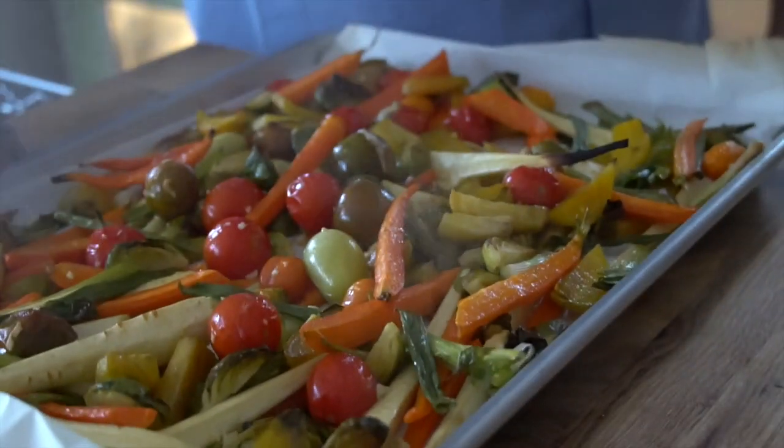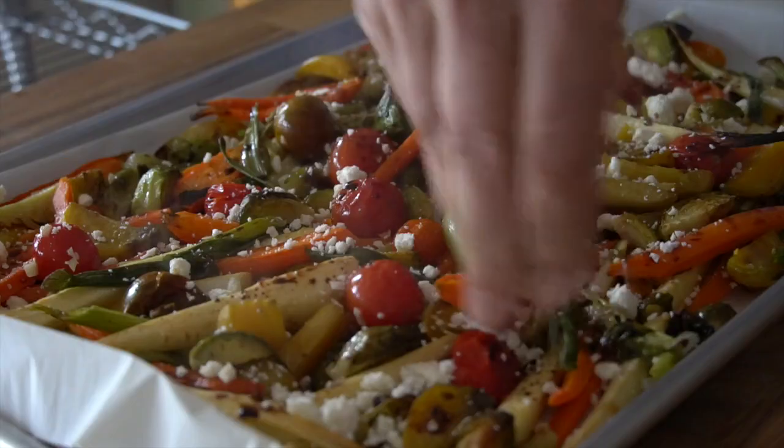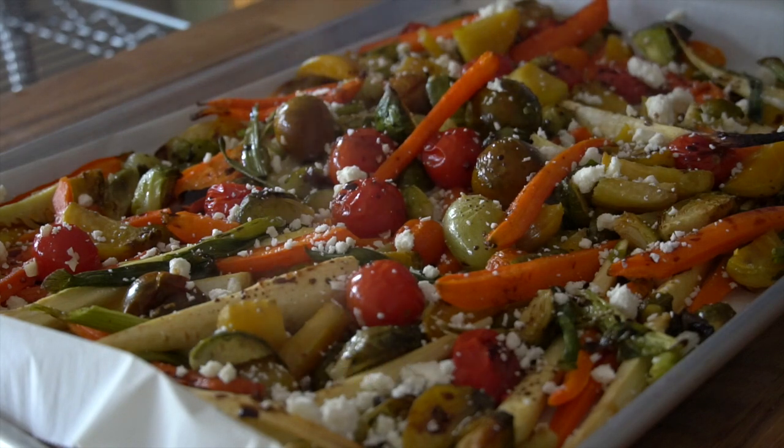When the vegetables are done, bring them out of the oven. For the last two ingredients, we're going to brush the veggies with balsamic vinegar — so flavorful! — and then crumble feta cheese on top. Absolutely outstanding!